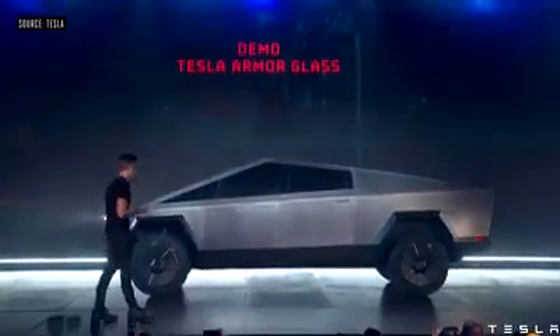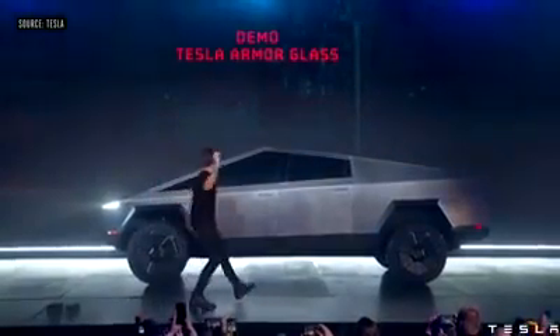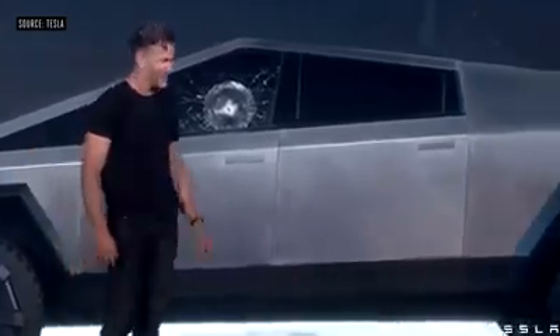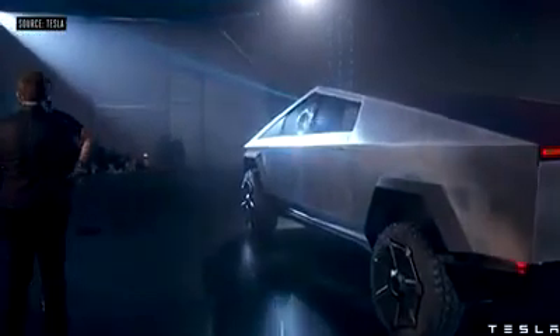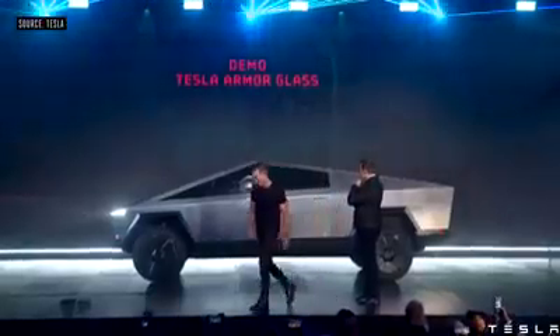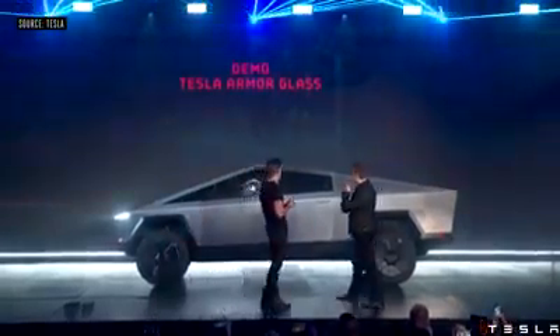Oh my fucking god. Well, maybe that was a little too hard. Should we try on the rear? It didn't go through, so that's a plus side.